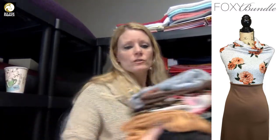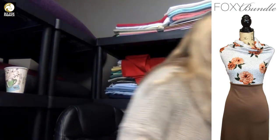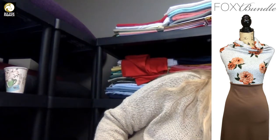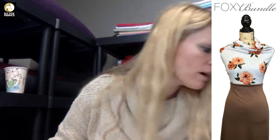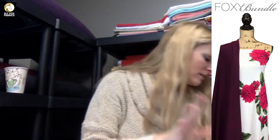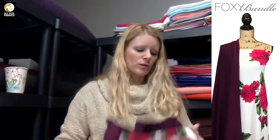Don't forget to comment on today's video because you could win free fabric! Every comment is an entry to win, and I'll pick a winner at random tomorrow around 4 o'clock — I announce it around 4:30. Entries close at 4:00, so as long as you comment by then you'll be entered.